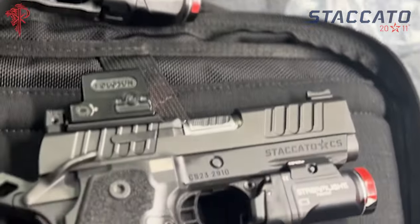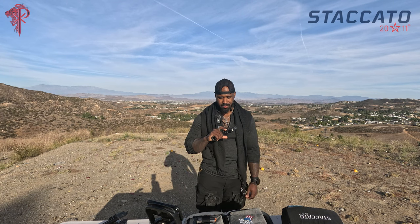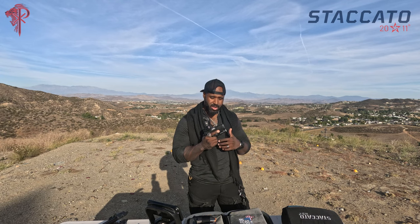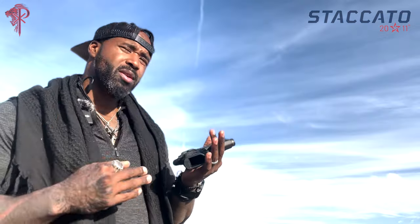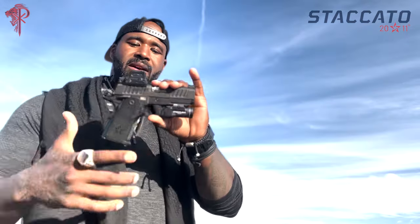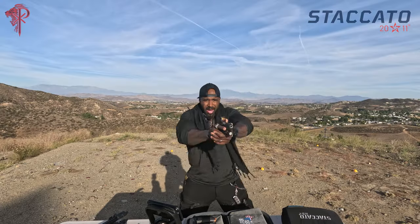These guns are different. This is the Staccato CS, and I'm super stoked about it. What I really like about it is that it is an all-metal firearm that's finely tuned and really comfortable CCW size. So if you're used to carrying something like a Glock 19, or even a CZ P10S — their subcompact model — this is enough gun for me to really feel comfortable getting into a gunfight with. It's enough gun to fight with.